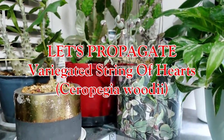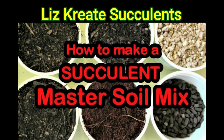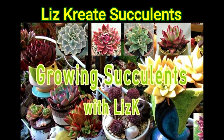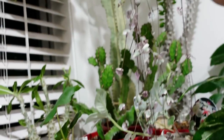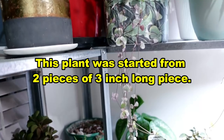Anyway, I'm here for the variegated ones. Hello, my name is Liz, a self-confessed succulent addict. Welcome to my channel, Growing Succulents. Now, this variegated one I've got here — I started with just a three-inch long piece.